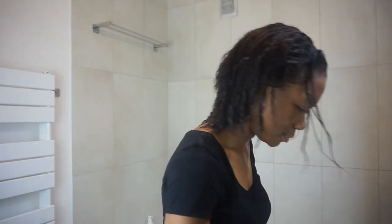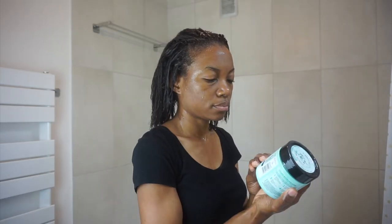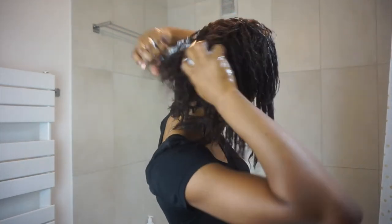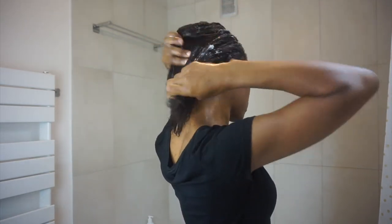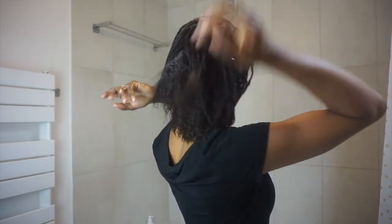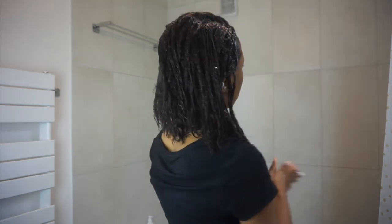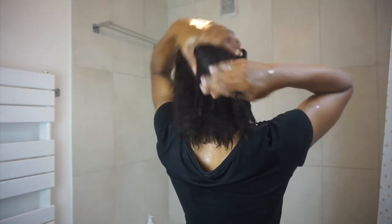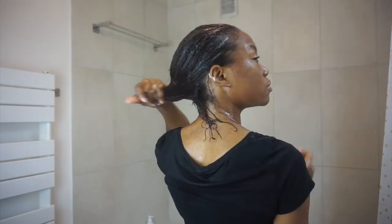Now my hair is clean and it's time for the hair mask. I'm going to start off with the hair mask.